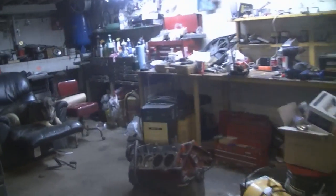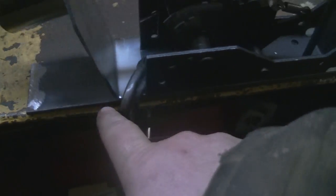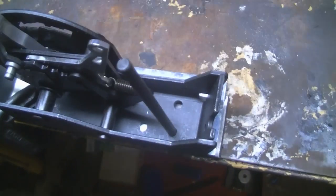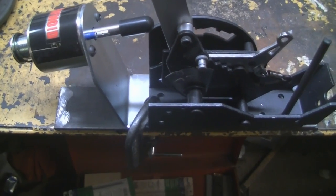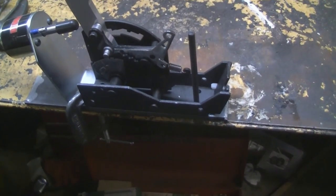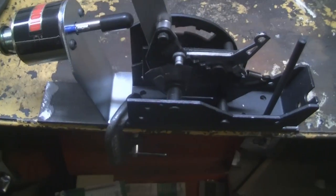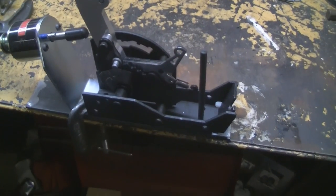I'm going to weld a piece across. As you can see, that's this piece — this piece is going to be welded across. What I'm doing now is I've got a clamp there and I'm going to transfer punch my holes to drill. I'm going to bolt it all up and weld the nuts underneath so they'll always stay there. If I have to take it apart, I'll just take the bolts out. Super easy, super simple. I'm going to transfer punch everything and drill it all out.